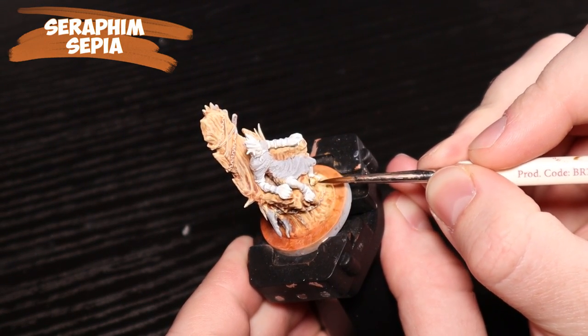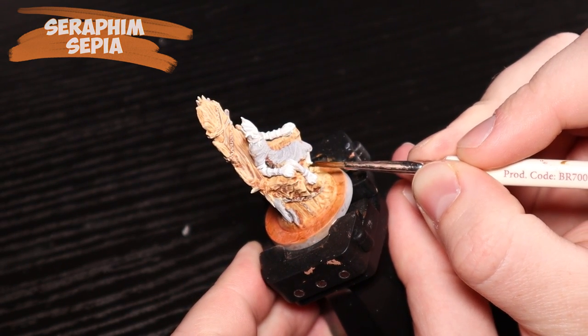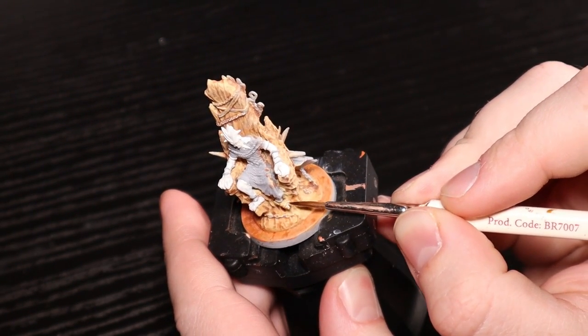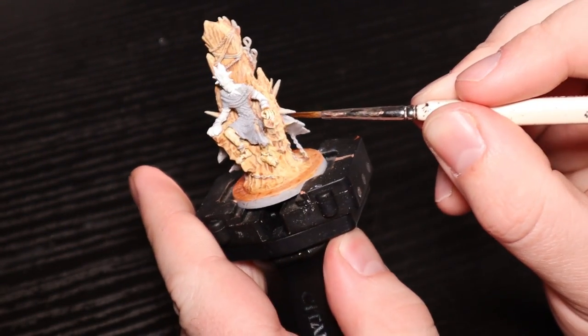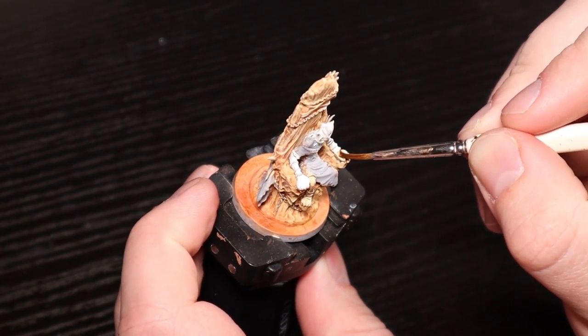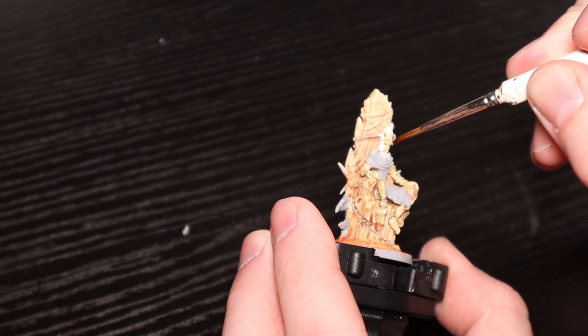Now we're doing the Seraphim Sepia wash on the skin, which as you can see shifts it a lot and gets it more in line with the rest of the coloration that this miniature has - I'm really happy about that. Notice I did paint the face in the ivory; disregard that for now. I'm going to change it at the very end of the video - trust me, it looks awesome afterwards.